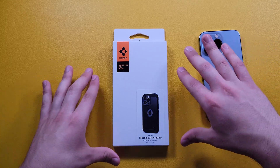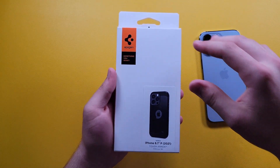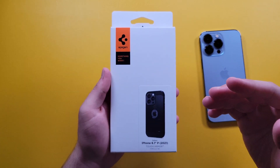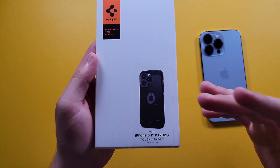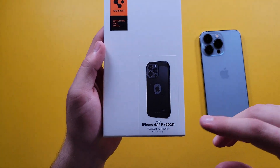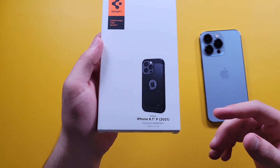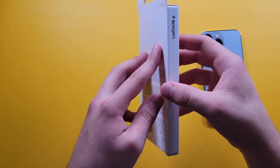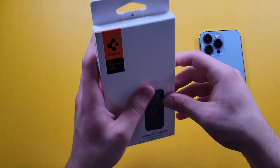Let's begin with this unboxing and review. Here we have the normal Spigen packaging — we get a Spigen logo and their name. There's a quick image that shows off how it's going to look on your phone, a description that says iPhone 6.1-inch Pro 2021, and it says Tough Armor.